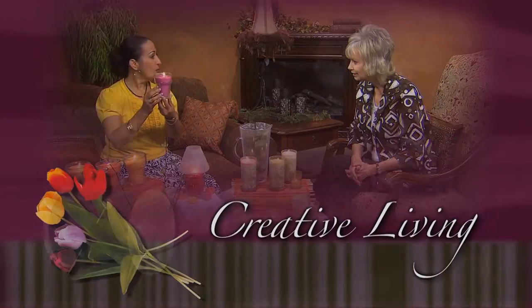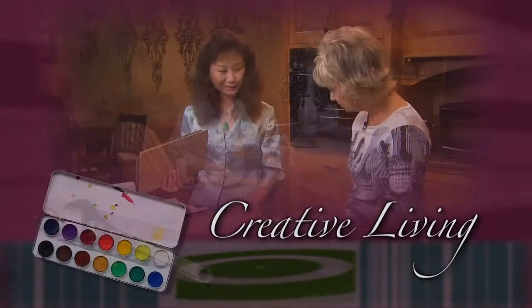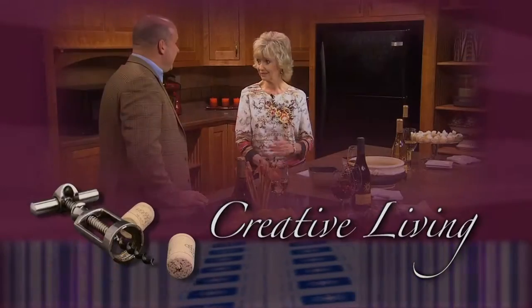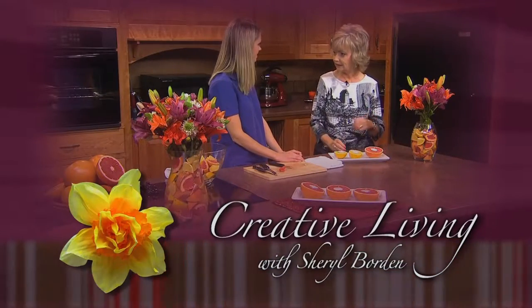Creative Living — utilizing today's technology with the best of the past to bring you innovative ideas and up-to-date information for creative lifestyles in today's active world. With your host, Sheryl Borden.